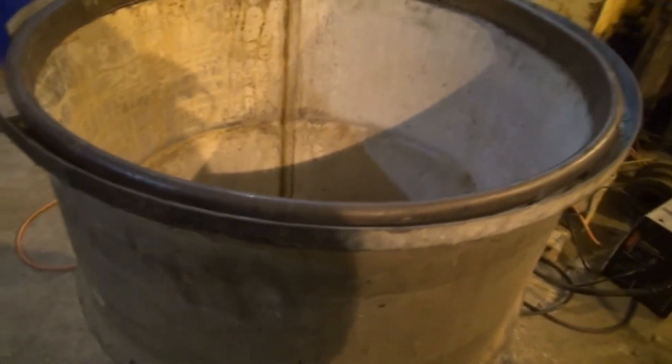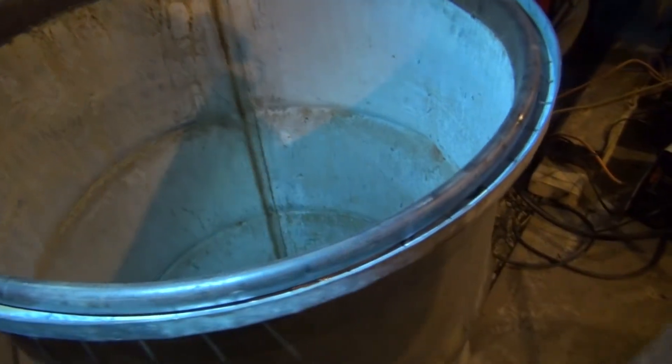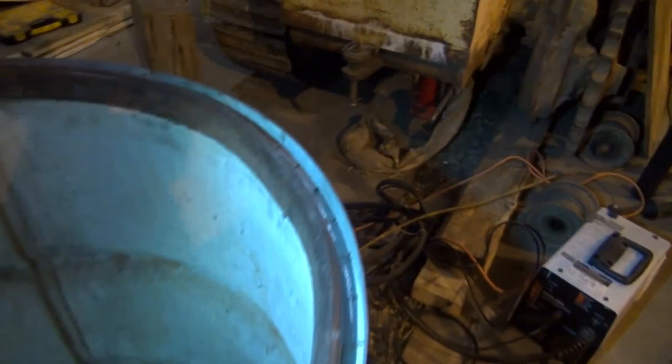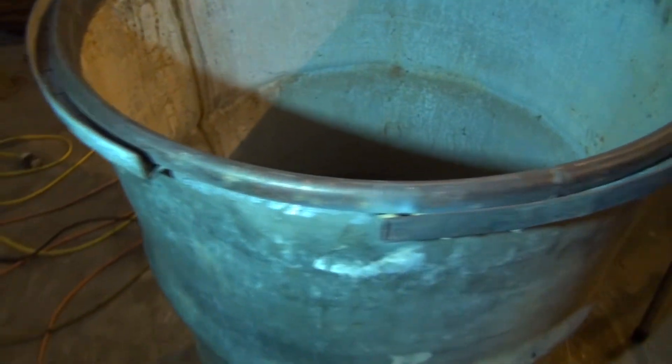Now all we need to do is somewhat weld up the little cracks and make another piece for here to finish it off. And that's that.